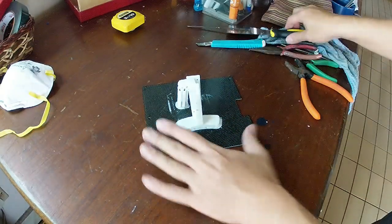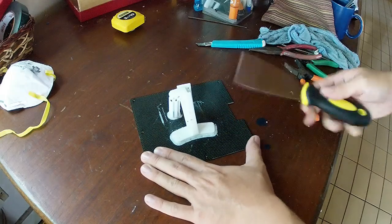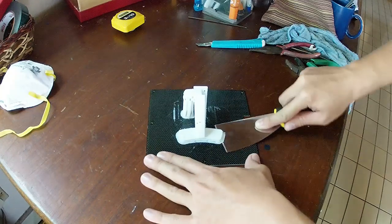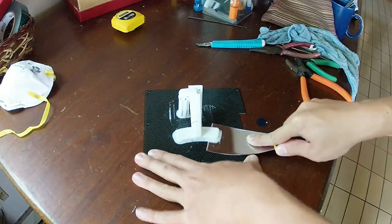I did have this little problem with a burn mark on my print. My first print didn't have it at all, but it seems to be occurring on some of the prints. This is probably not the safest way to take it off, but I just did this for the video.